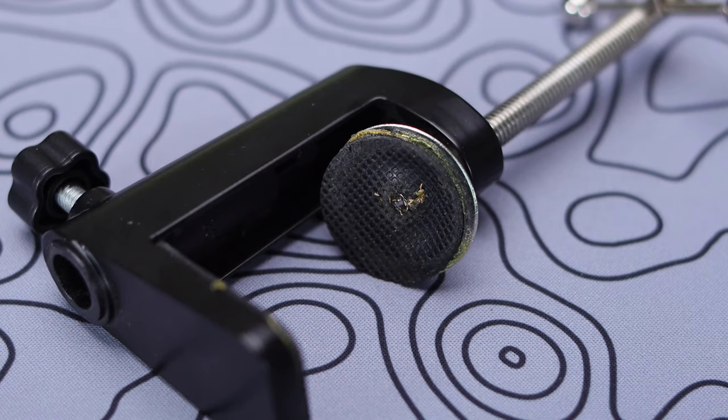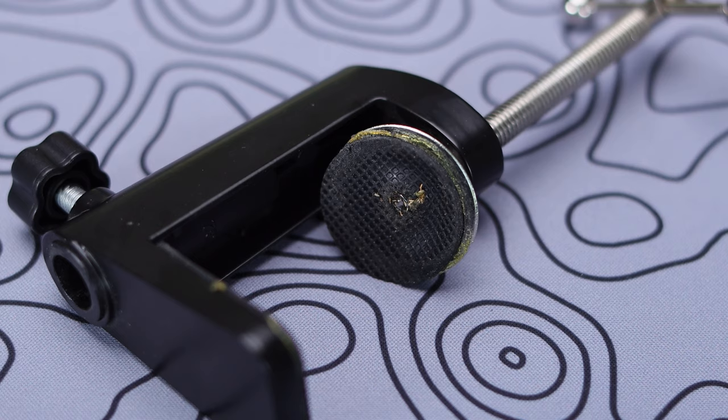The one minor gripe that's bothered me is where they have those pads on the clamp — the adhesive holding them on just seems to be loosening up, and those pads kind of want to slip right off or come completely off. Not a big issue if you leave it in place, but if you find yourself moving it around a lot, you might have to re-adhere those yourself with some glue, or just make sure you line up the pads before clamping it back down. Just a minor thing, but wanted to point it out.